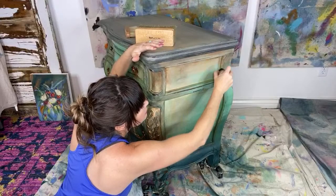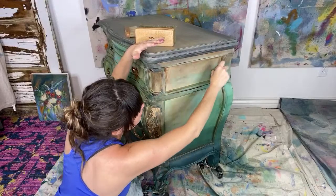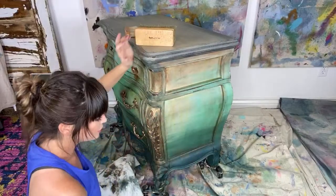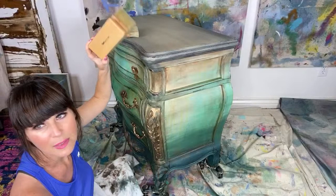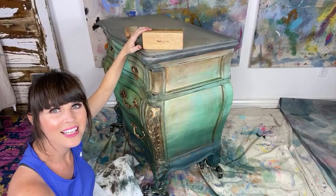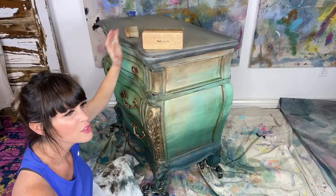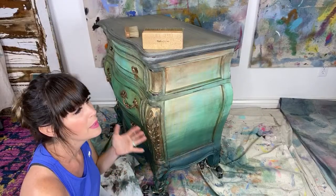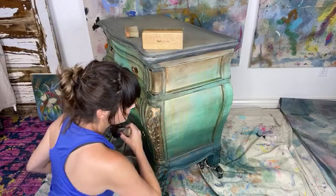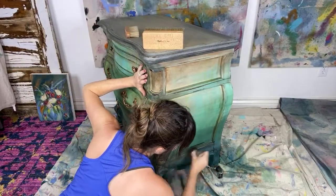Dee Dee asks, if you don't have a buffing brush, what could you use instead? You don't have to use a brush — if you want to just use a cotton cloth, you can use that as well. That's what I used until I had my wonderful Paint Pixie brushes. Alice is on — hi everybody, I'm so glad. Thanks for joining us tonight, and thank you for sharing and commenting and all the support you give us.